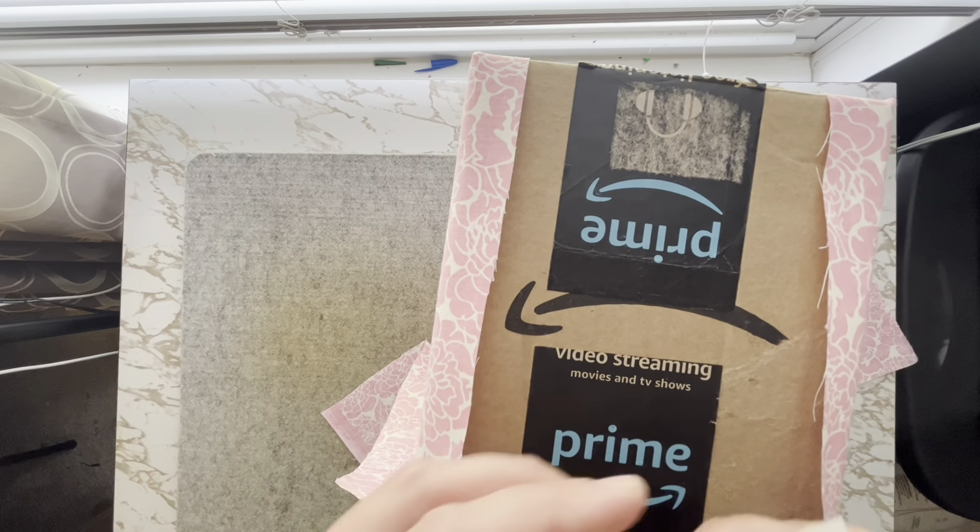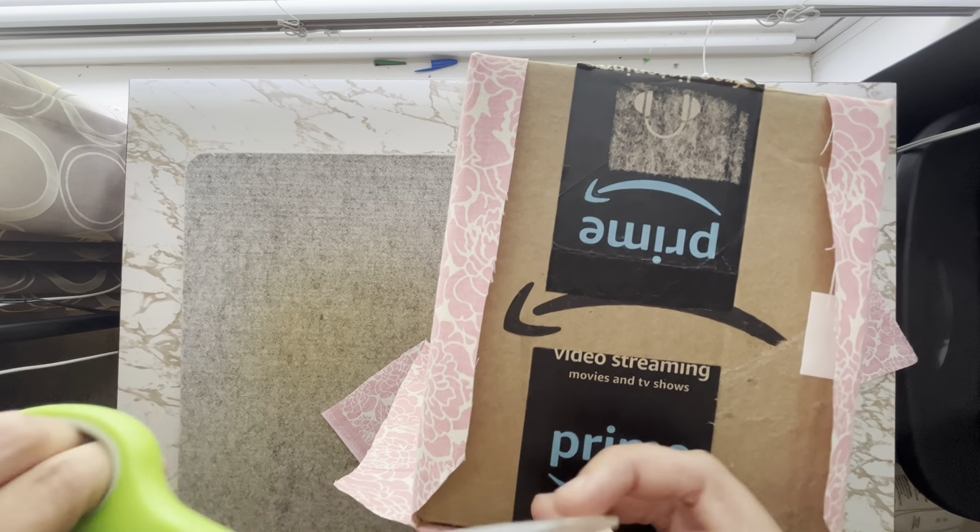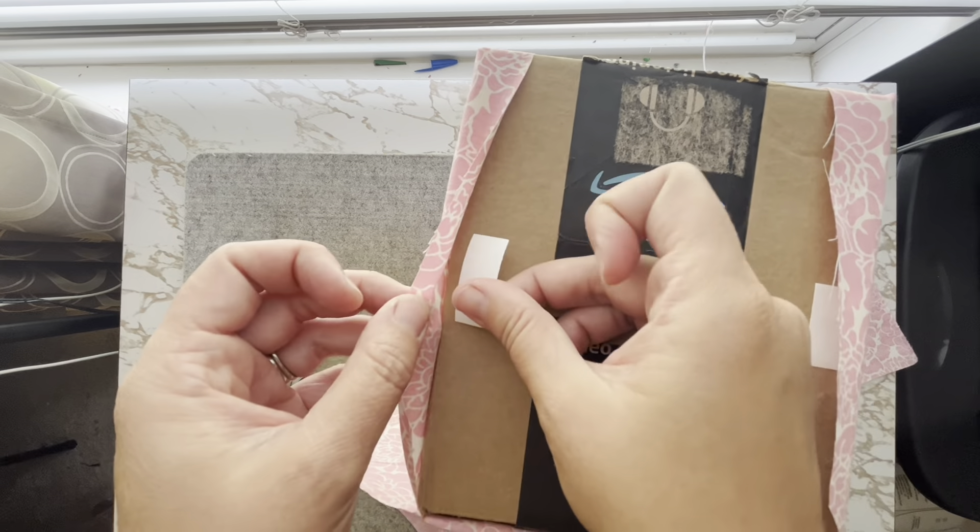Next, use some of the peel and stick fabric adhesive tape under the edges of the fabric on the uncovered sides to hold it in place.